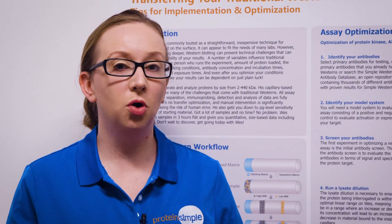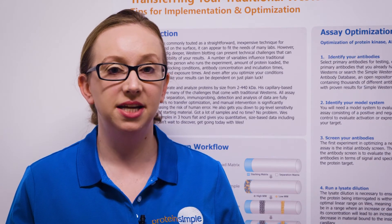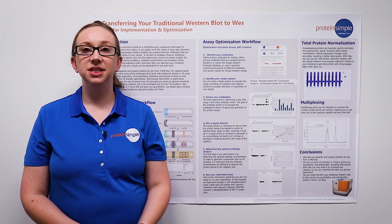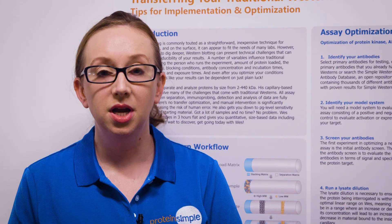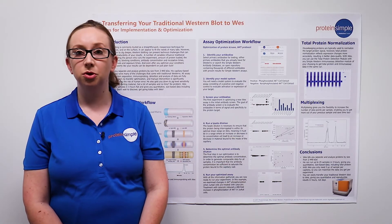Now I'm going to walk you through a workflow optimization using an example of the detection of AKT. The first step in setting up your Wes assay is to choose the antibody that you want to use. You can either use antibodies that you already have from your traditional Western blotting process,